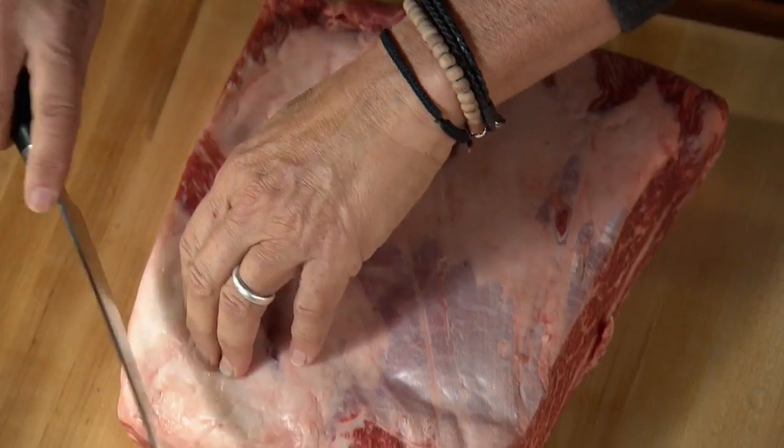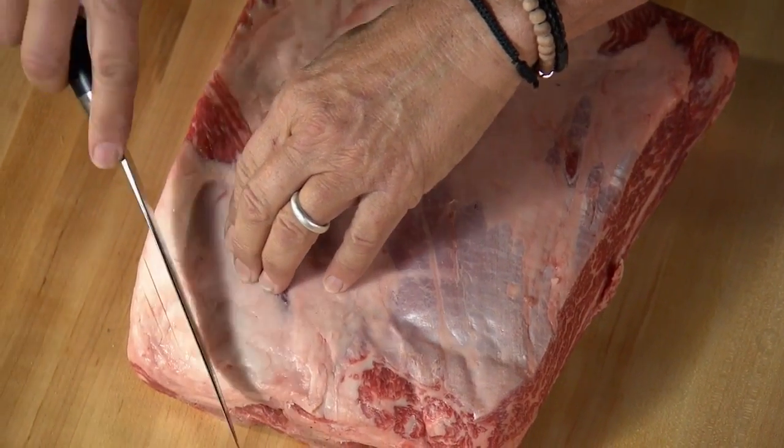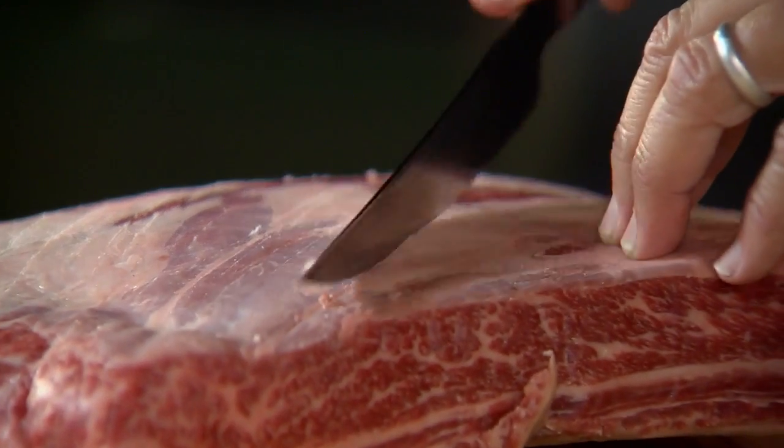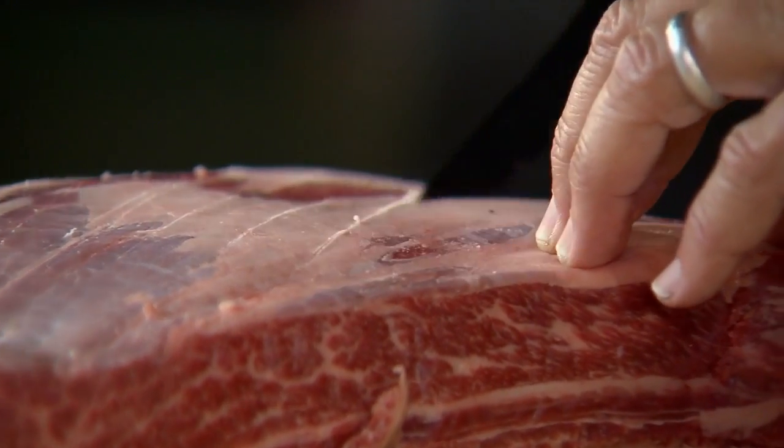Each rack weighs seven to nine pounds. To start, I'm going to cut a series of cross-hatches on the top of the rib about a quarter of an inch apart and an eighth of an inch deep.